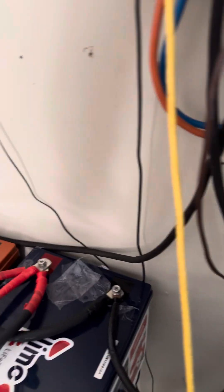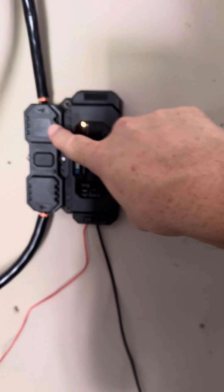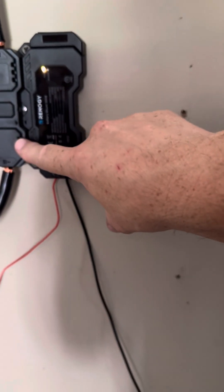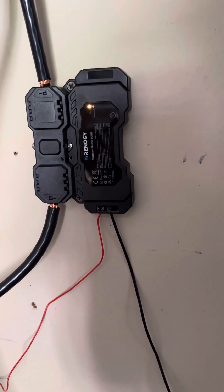I've got 4 gauge wire going to these two 300 amp hour batteries for 600 amp hours total. I do have a shunt running, but I'm not sure if I have that hooked up correctly — they say you're supposed to put the charging connection right here. Unless this has a zener diode which stops current only going in one direction, and then you would need a connection on your P negative.